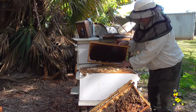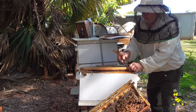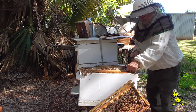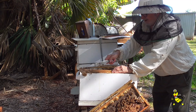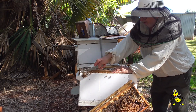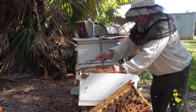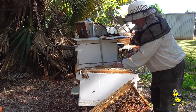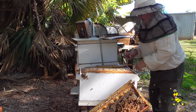I'm placing two empty frames into the bottom brood super, and the two half-completed honey brood frames will be placed in the upper super. The excluder will be removed altogether so that the queen has full area to roam in.